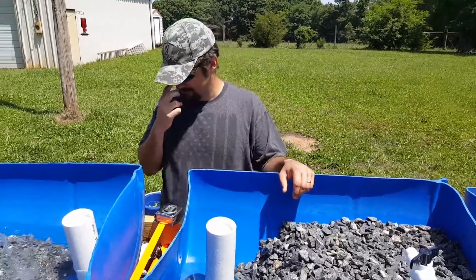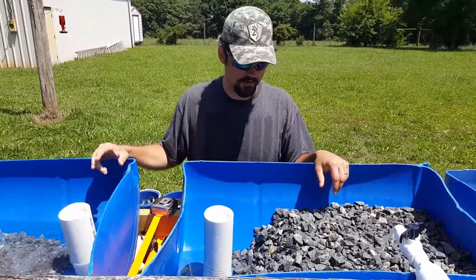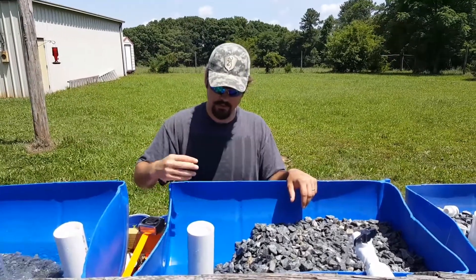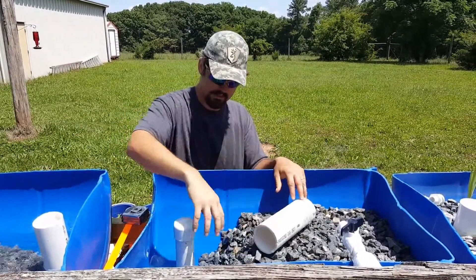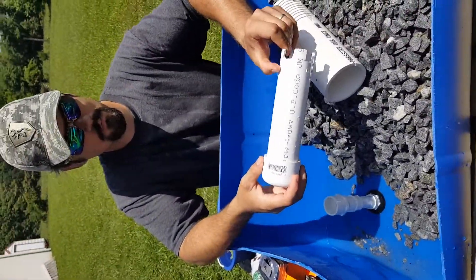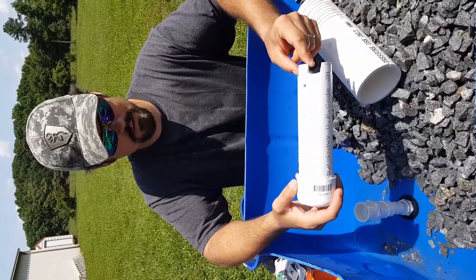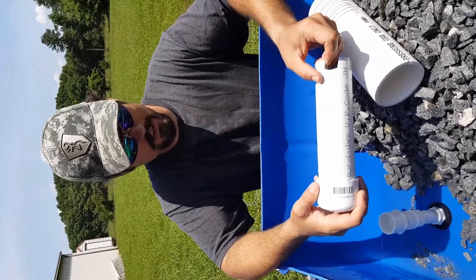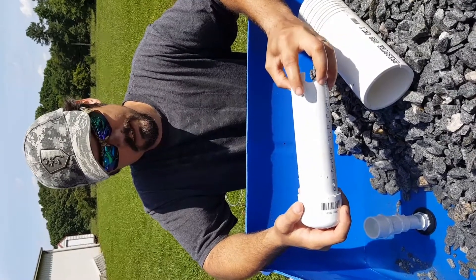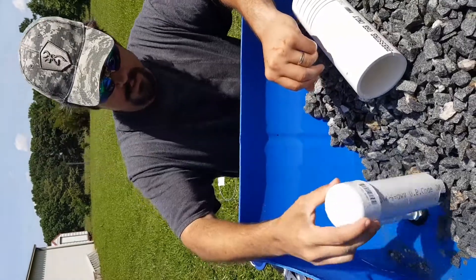We had a couple of problems with the bell siphons. One problem was that it would drain but then constantly drain — it would never fill back up. To fix that, I drilled one little breather hole a little bit higher than where the water goes through the bottom of the siphon. When the water gets down to that point, it lets a little bit of air through and that stops the siphon.